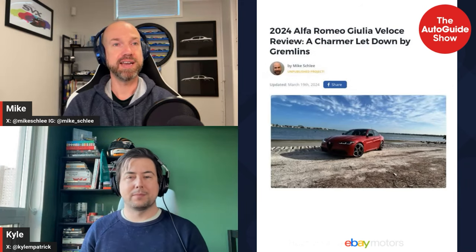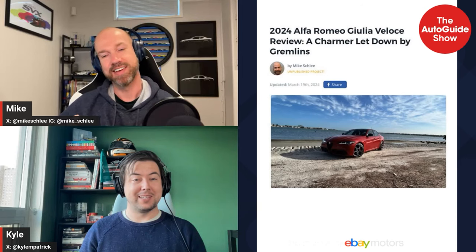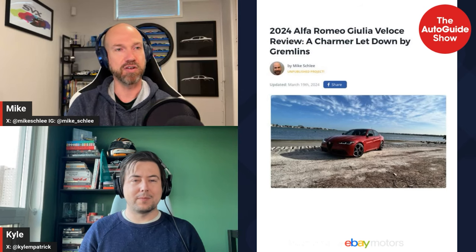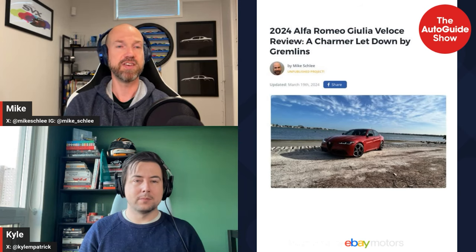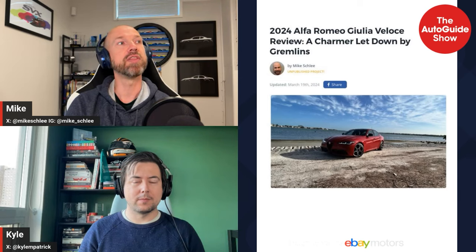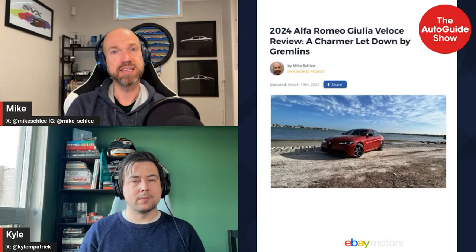Next is a review of the Alfa Romeo Giulia Veloce — specifically the Q2, which is the absolute middle trim with rear-wheel drive, a first for Mike. It comes with the 2.0-liter 280-horsepower four-cylinder that most trims share. Compared to the BMW 330 and Mercedes C300, it has more power. In dynamic mode, the transmission upshifts almost dual-clutch-fast, and Mike was surprised how much he enjoyed using the paddles in simulated manual mode.